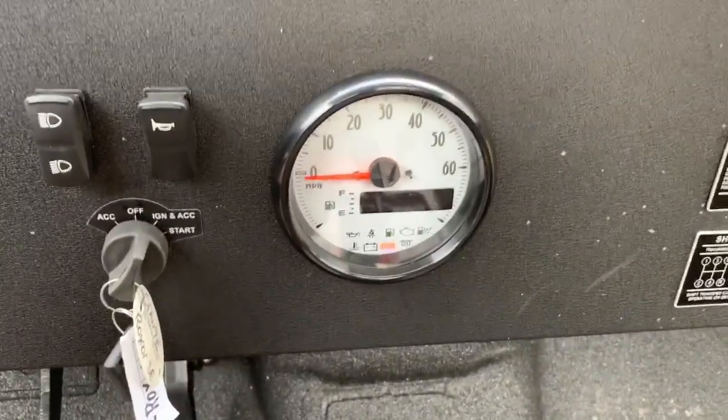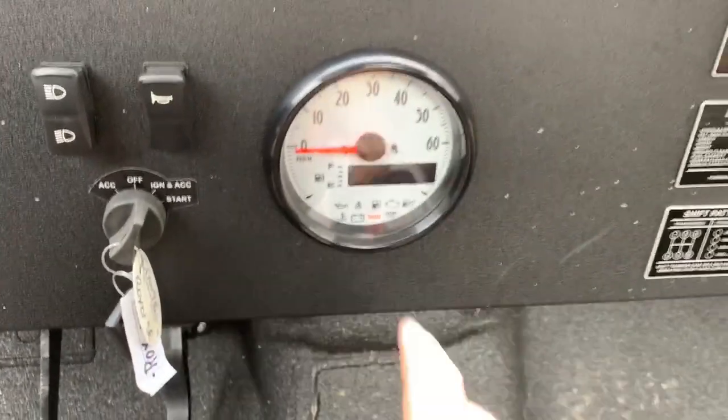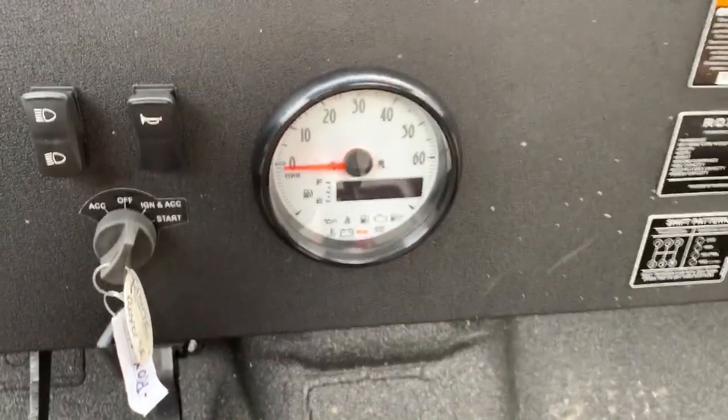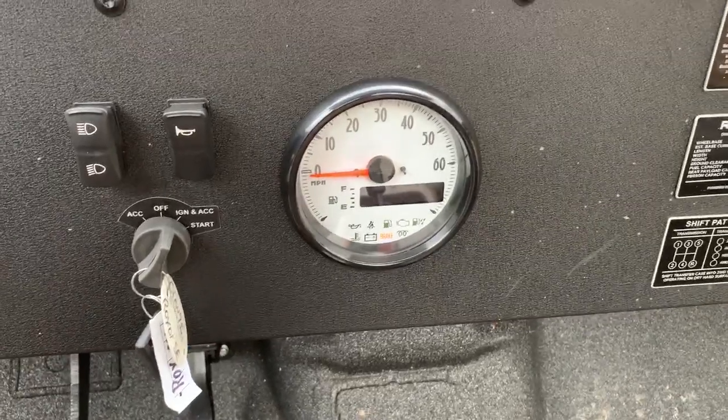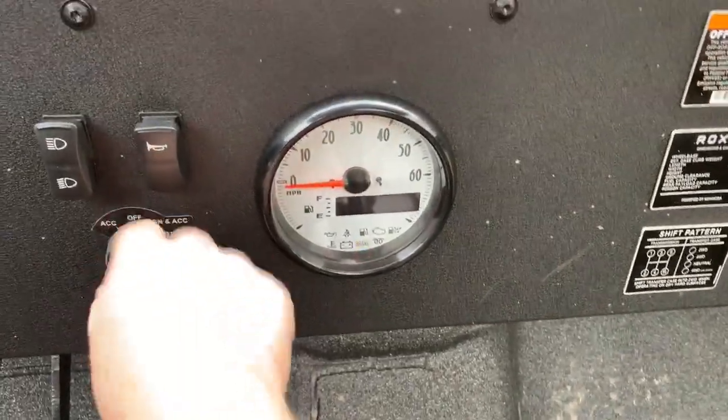I had this happen to me yesterday as well. After running it for a while, on and off a couple of times, the display came back on and everything was working perfectly. I suspect it might be temperature related.